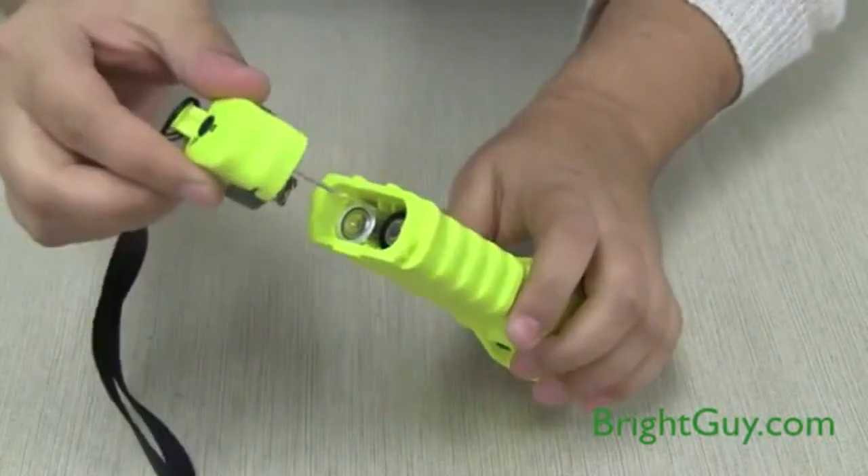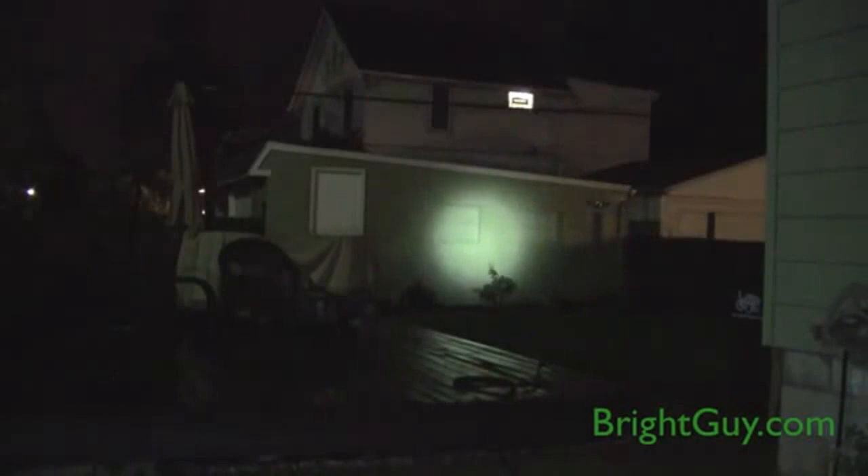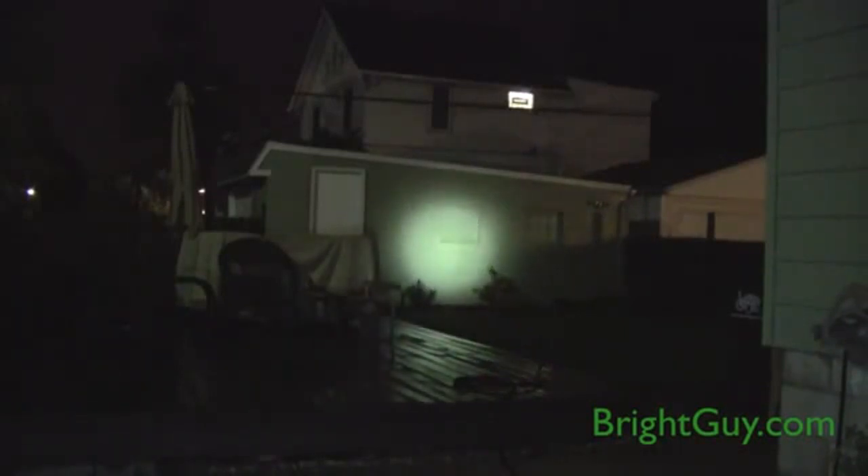The battery door is tethered so you can be sure that you'll never lose it. The Pelican 3315 industrial flashlight has a tightly focused beam pattern that will shine for over 500 feet.